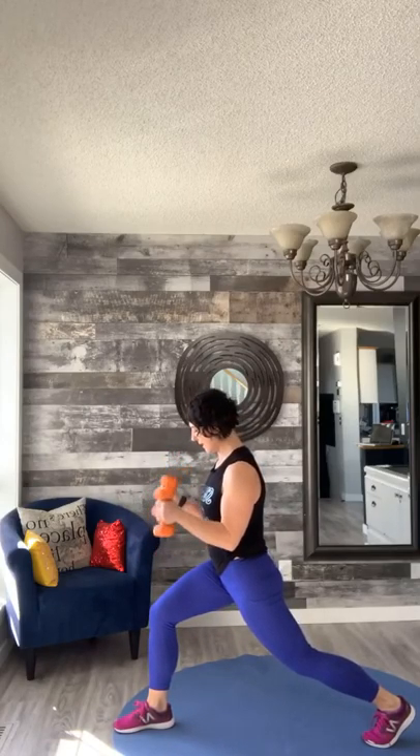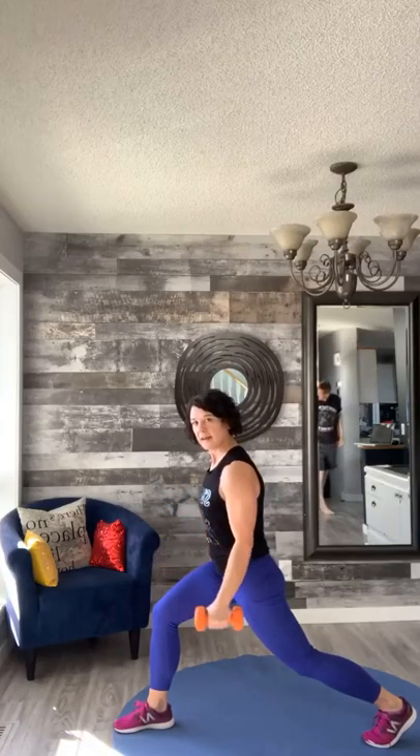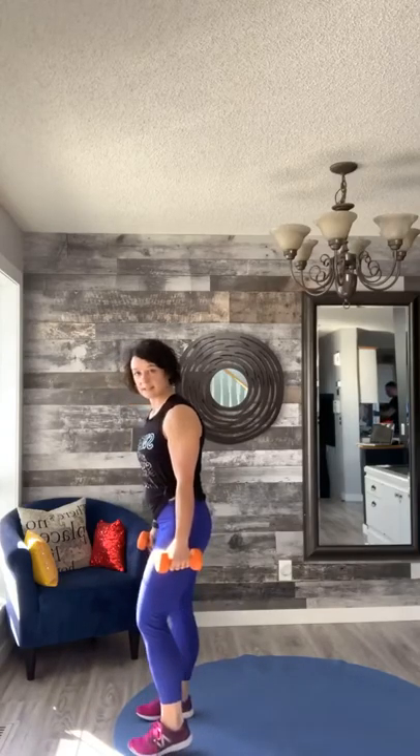Give me four, three, two, one — take it here, pulse the arms: eight, seven, six, five, four, three, two. Bring that weight down, step your feet together, shake it out. We're gonna squat center then take it to the other side — here we go, down and up.